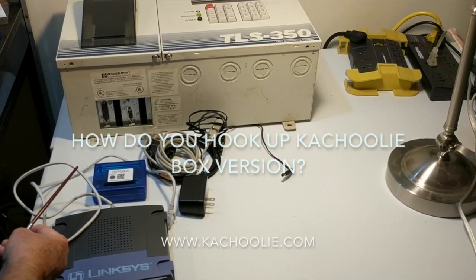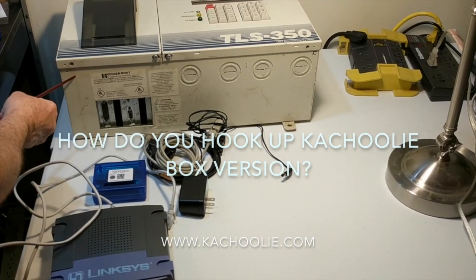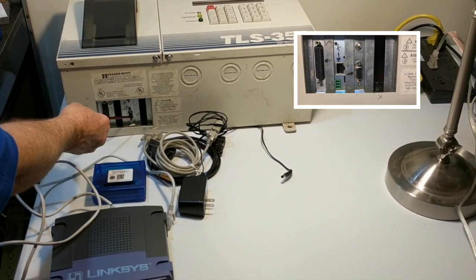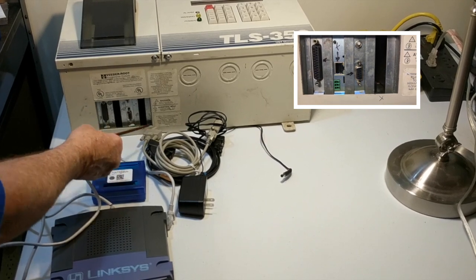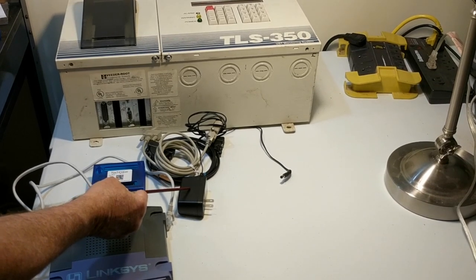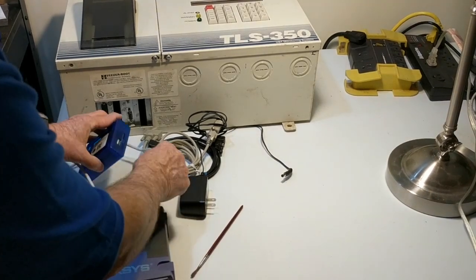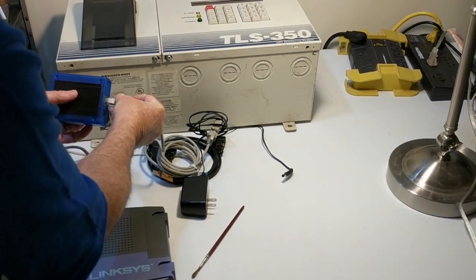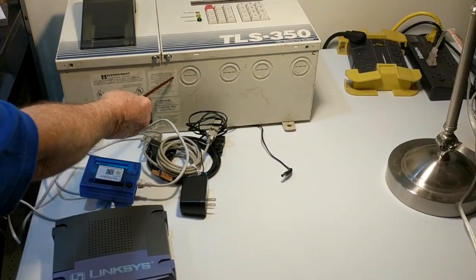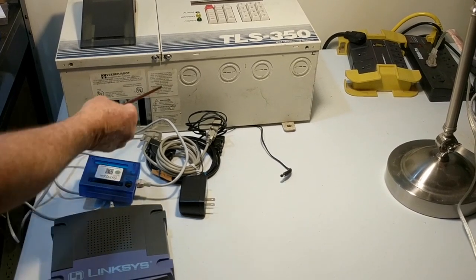How do you install the Kachuli box version? It's even easier than the card version — you don't have to open up the gauge. You connect to the gauge either via a 25-pin serial connection or a 9-pin serial connection; we provide the suitable cable. We also provide a power supply, which needs a 110-volt outlet. The Kachuli box connects to the router similarly to the card version — simply plug in the Cat5 cable. No configuration is required because the Kachuli box version, like the card version, auto-configures the tank gauge.